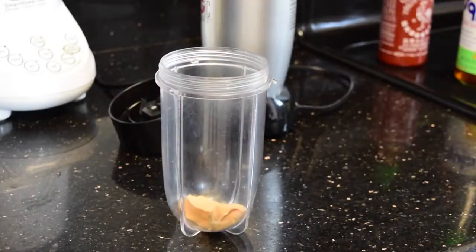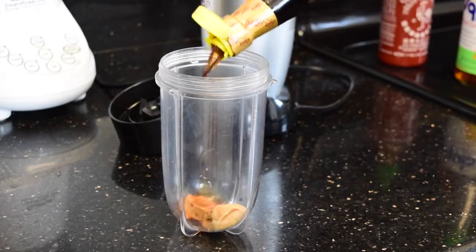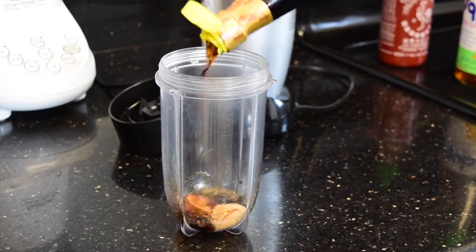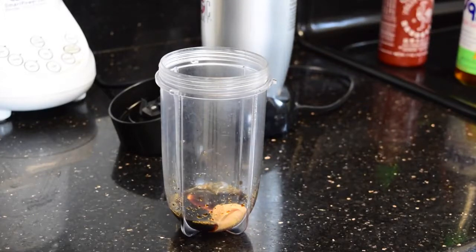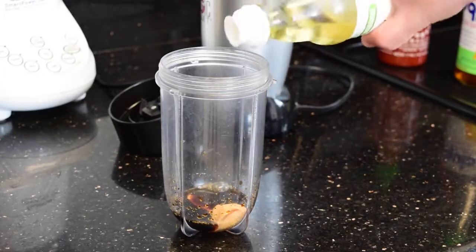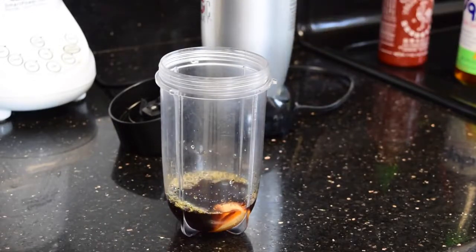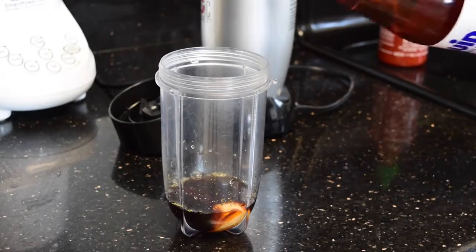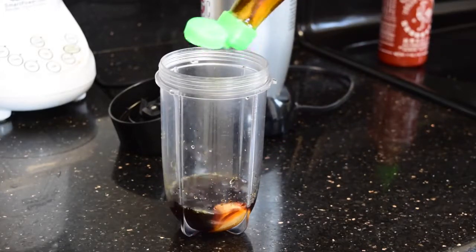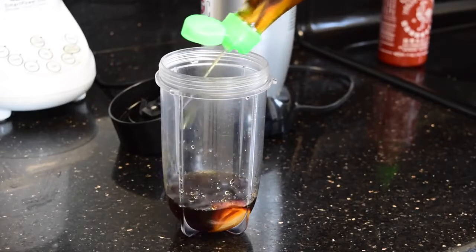I'm going to start with a spoon of creamy peanut butter. I put it directly in the bowl of the blender I'm going to use to blend everything together. Also some soy sauce — here I'm using aged soy sauce. Some rice vinegar, which is super important to control and balance the natural fat of the peanut butter.